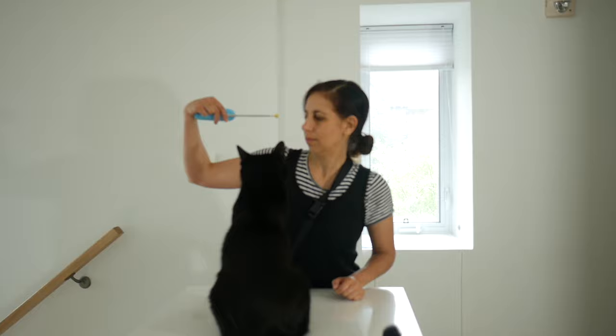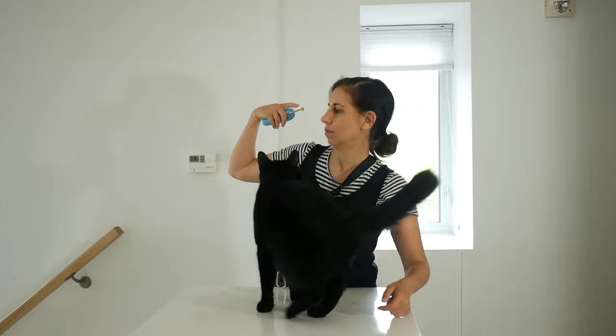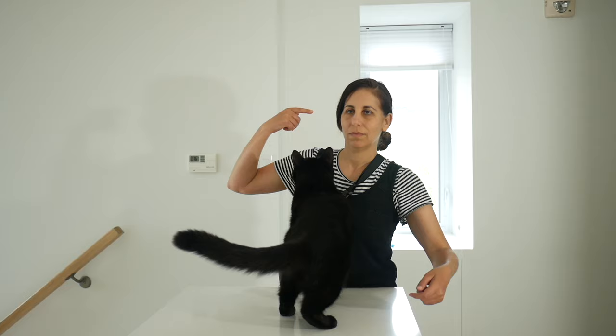I'm using the target stick to give him a very clear signal to go up on my shoulders. I click when he puts his paws on my shoulder and then feed him in the shoulder carry position. I'm gradually retracting the target stick because the final goal is to turn this into a hand signal. Now we're ready to completely fade out the target stick and just use a finger signal.